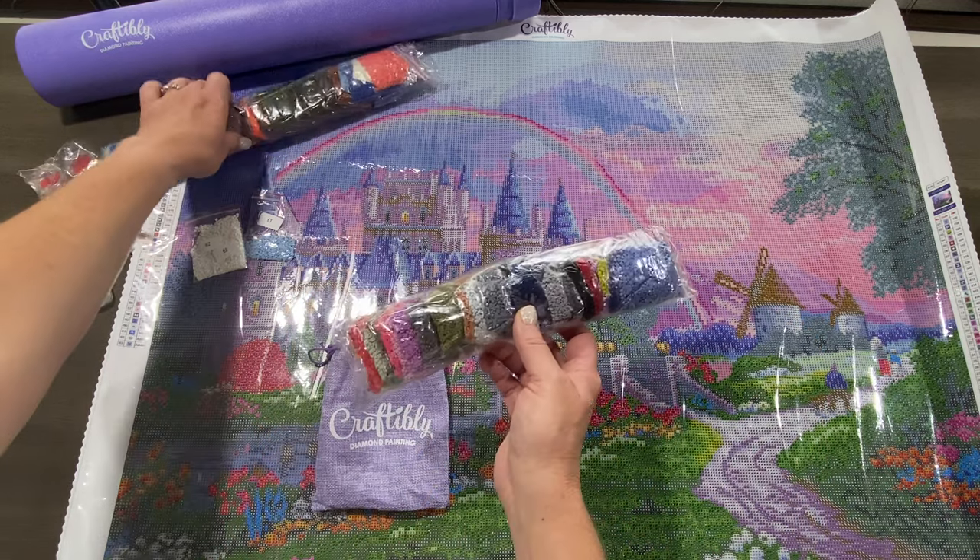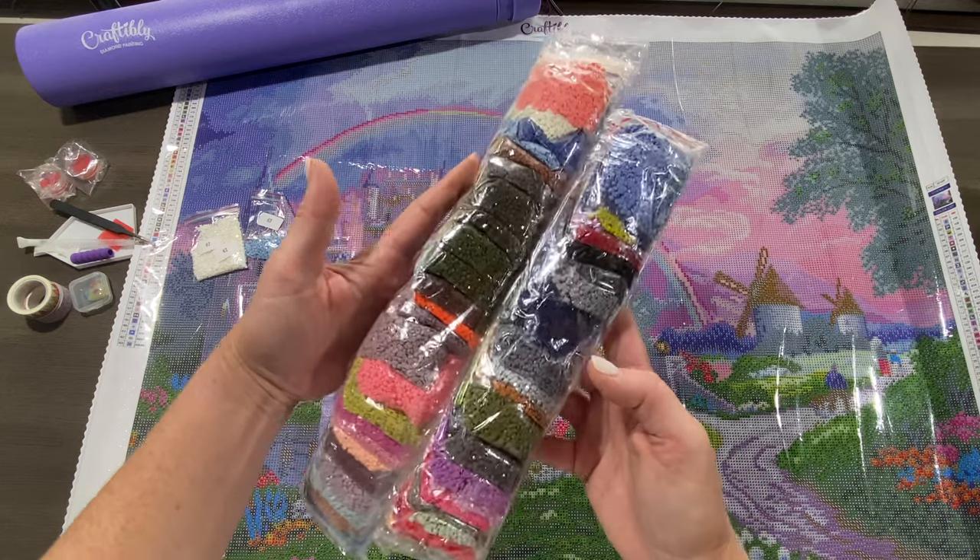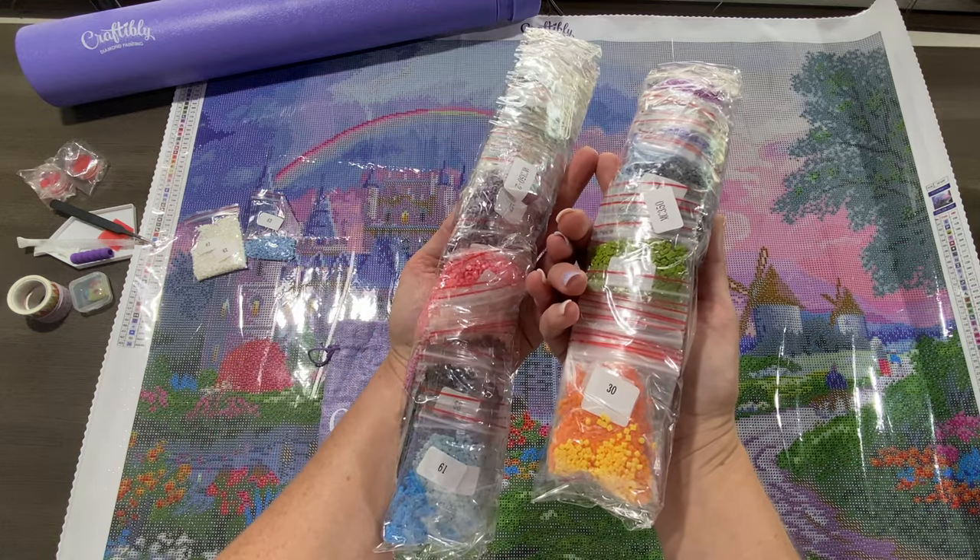Here are the colors for the painting. They are individually bagged and they are in order, so if you wanted to work directly out of the baggies you can.